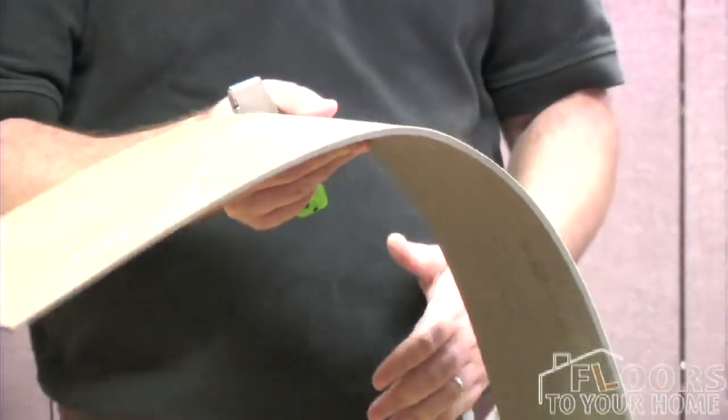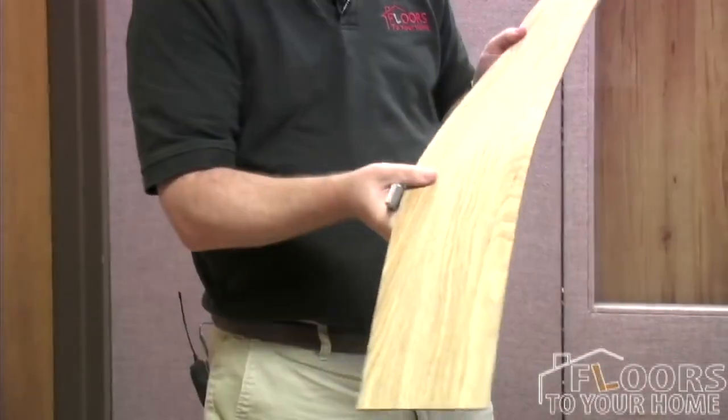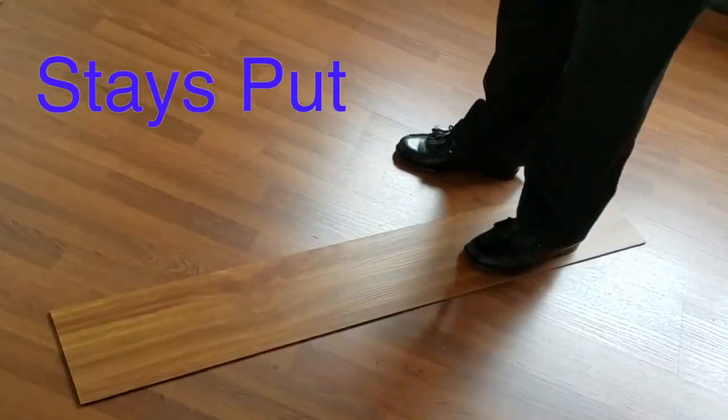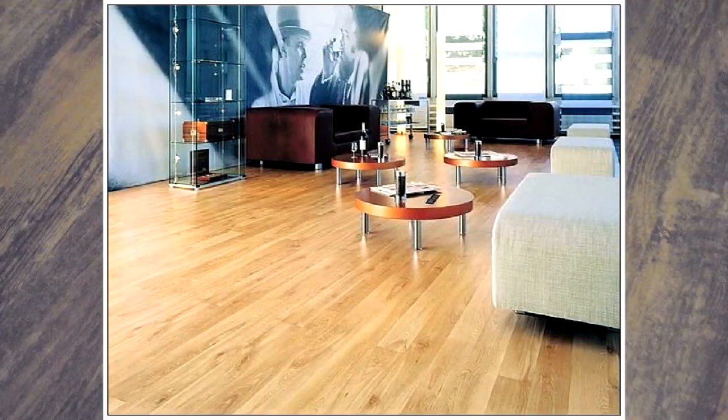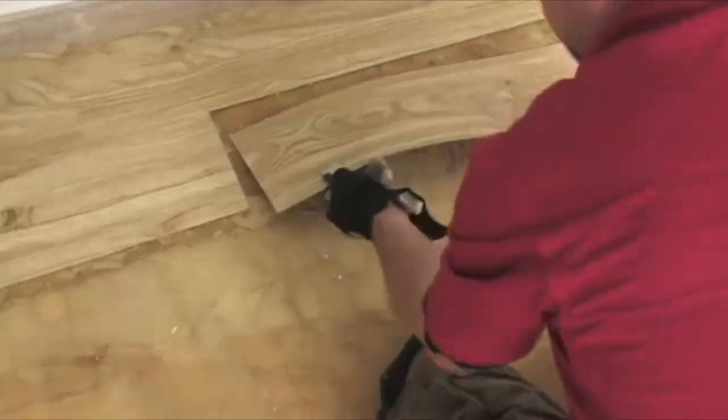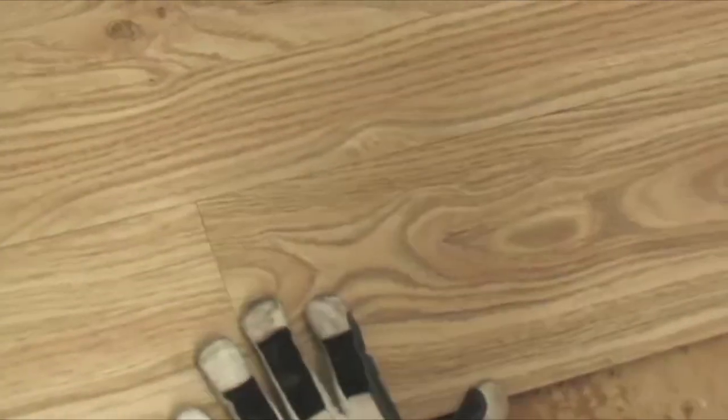It's not a piece of paper you're laying here on the floor. This is a very thick, very heavy product that is going to stay down. It gives it a really rich wood look and, again, you've got the benefit of being 100% waterproof. It's just the simplest, easiest product to install.